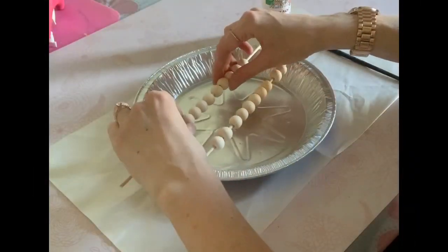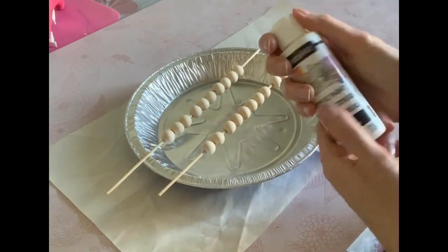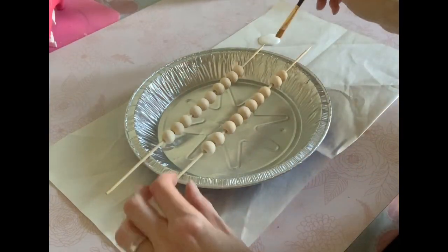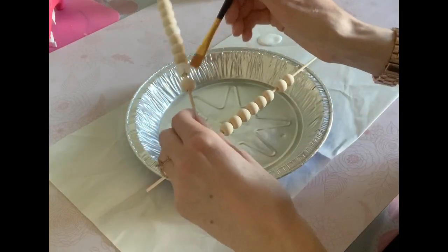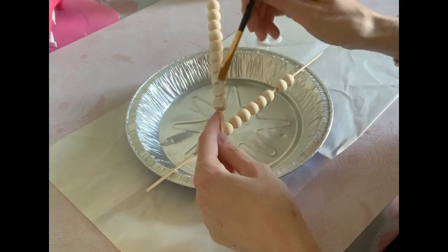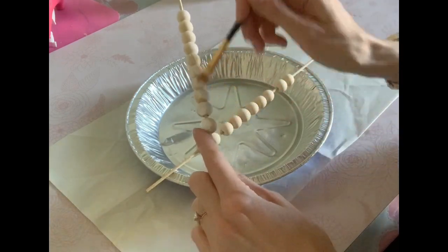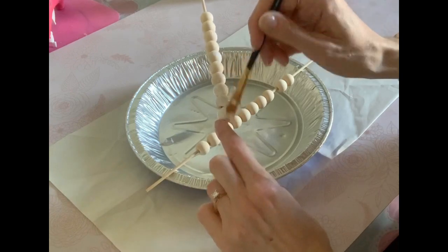Moving on to the next DIY, I'm going to do the garland. I got these wooden beads from Michael's — with a 40% off coupon you only get 36 but it was still about four dollars. However, the best deal I found was ordering a 700-pack of multiple different sizes from Amazon for $20. Here I'm just going to give them one coat of white paint — I put them on a skewer to help line everything up and make painting a lot easier.